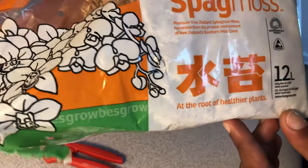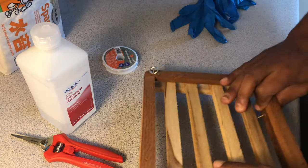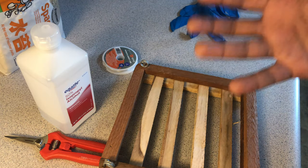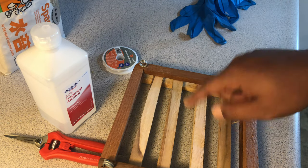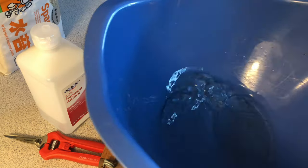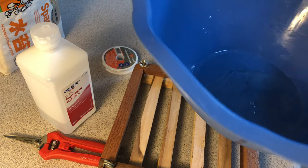I have my New Zealand sphagnum moss. Now, mama don't know what she's doing, so the first thing I'm going to do is try to get everything as moist as possible. I'm going to submerge this into some water, get the moss out of the bag, and start putting it into a bowl that has a little water in it.